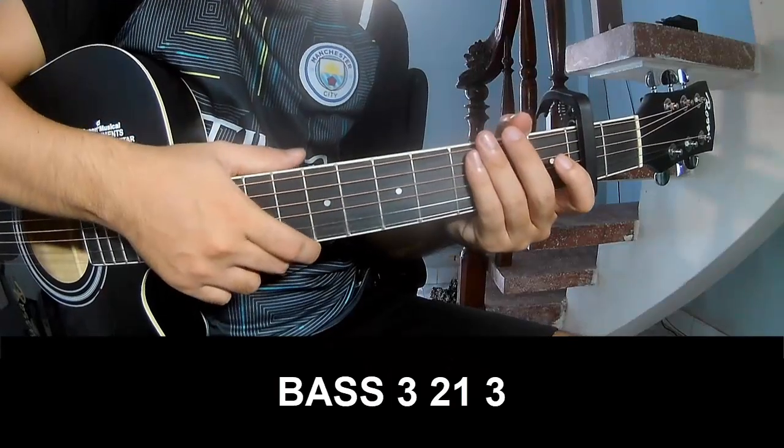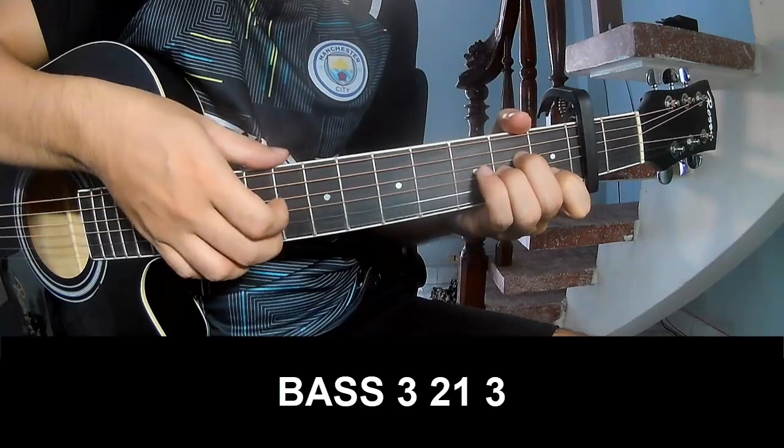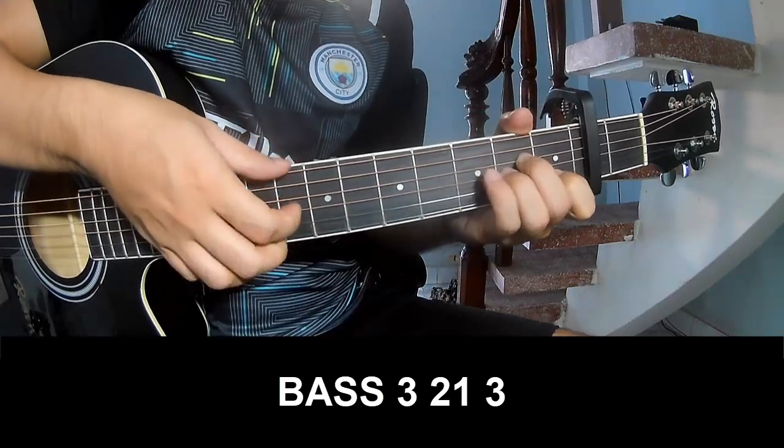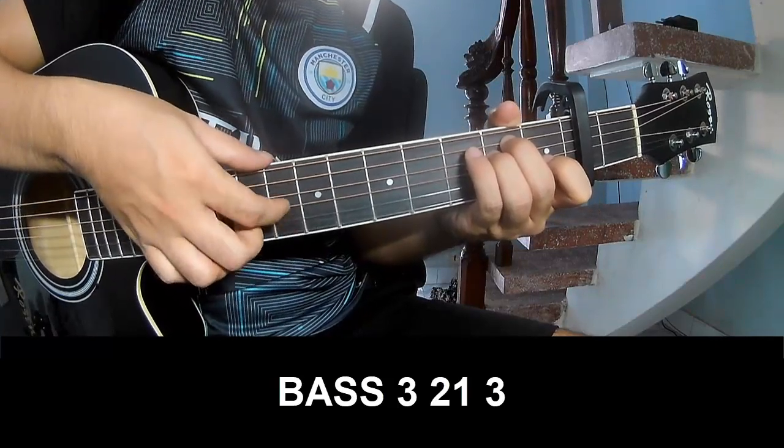The verse — to play at this pace: three, two-one, three, pay, three, two-one, three.